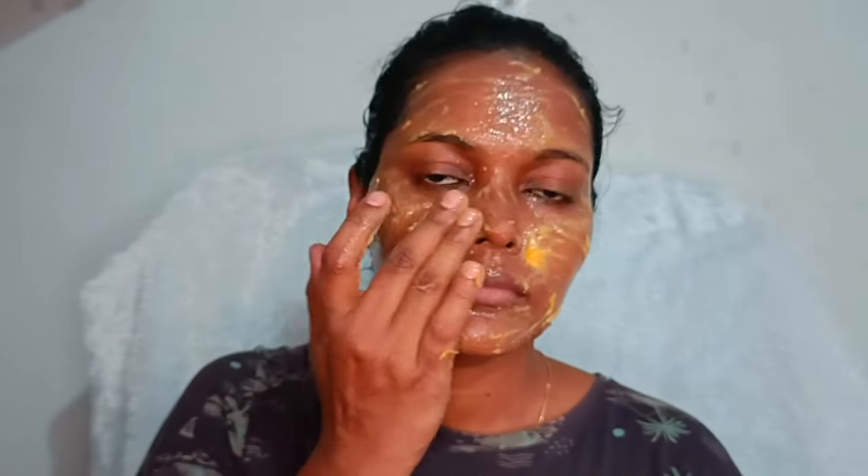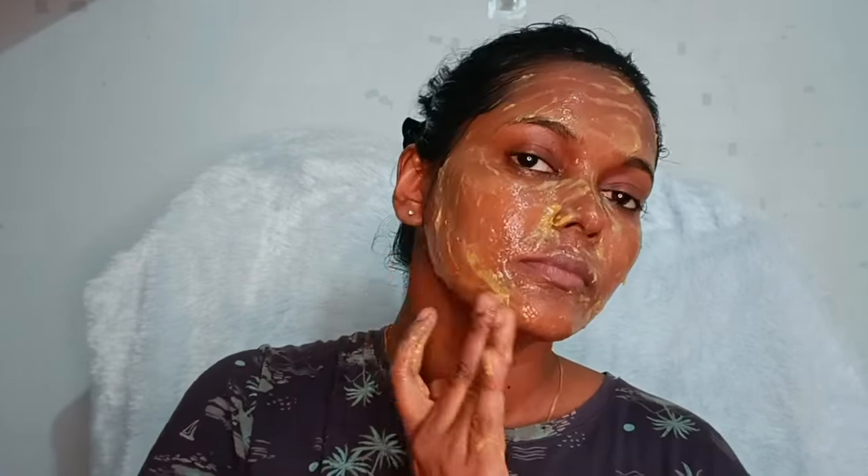I have to use the facial mask. I am ready to take a face mask. I will use the facial mask. If you want to see your face, you can apply the face.